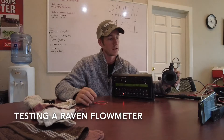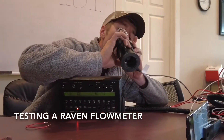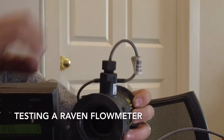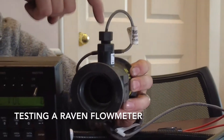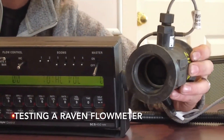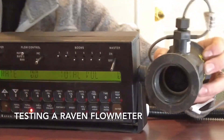A flow meter is pretty simple. If you look in there, there's a turbine that spins. I'll blow in there - the turbine spins as water flows through it, and this sensor reads the splines on the turbine. It reads the pulses to figure out how many gallons are flowing through.